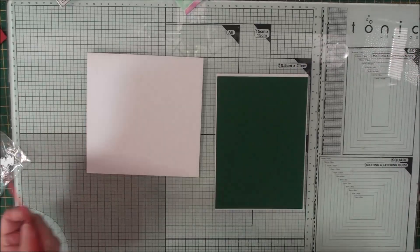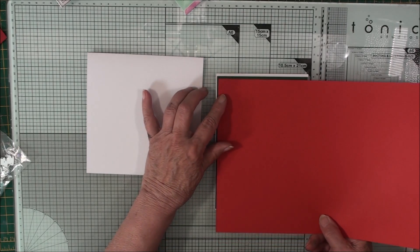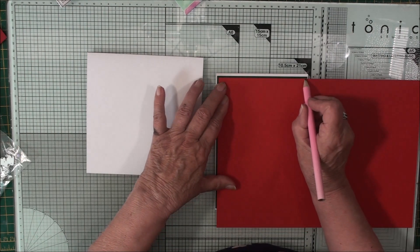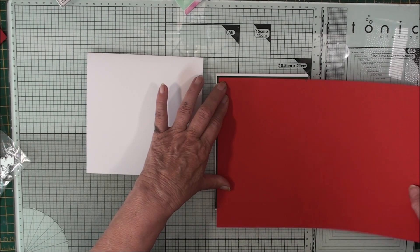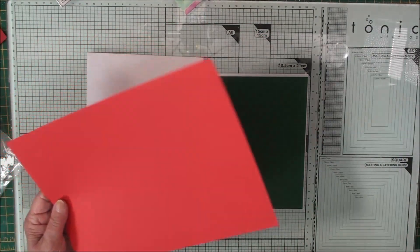For the five by seven card I'm creating some mats. All I'm doing is adding my card, leaving just a small border around two sides and making little marks just in from that corner and just up from the bottom. Once I've die cut that out, that will leave just a small border around all four sides.